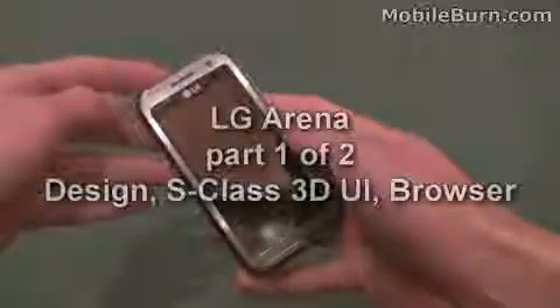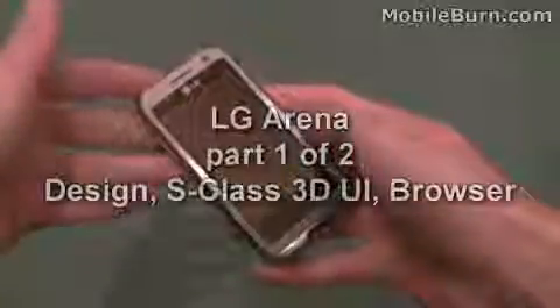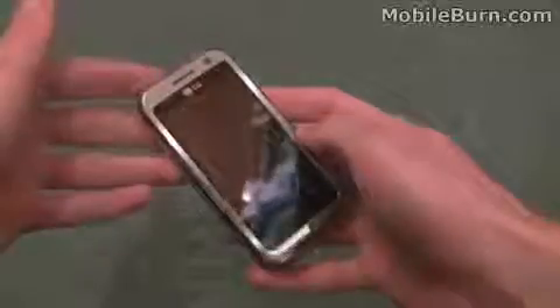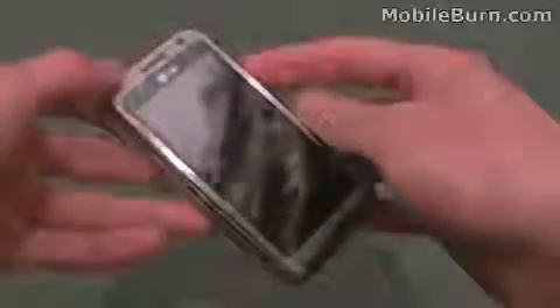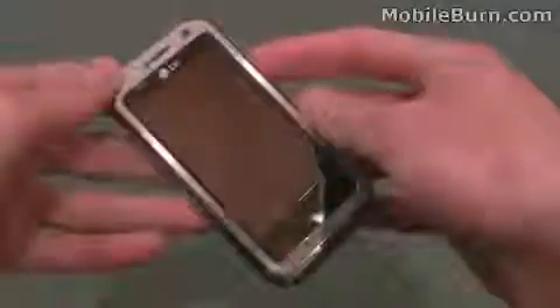Hi, I'm Russ Jeffers with MobileBurn.com and here we have the LG KM900 Arena. This is LG's latest touchscreen device with a 3-inch capacitive touchscreen. It's also got a 5 megapixel autofocus camera and it's one of the first devices with Dolby Mobile as well. It's also got 8GB of built-in storage, which is quite nice for your photos and videos.